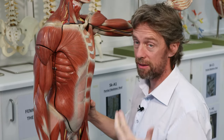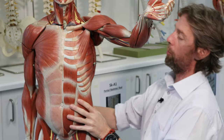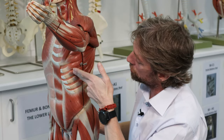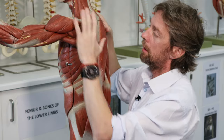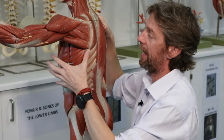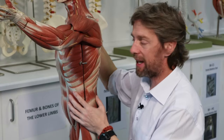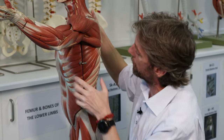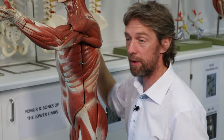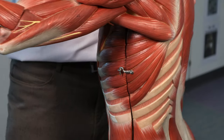Serratus anterior — named because it looks like the serrated edge of a knife — has big muscular slips running from the ribs around posteriorly to the scapula. It's a big muscle that normally holds the scapula to the thoracic cage and helps move the scapula around. But if you keep the scapula fixed, this huge muscle can pull on the ribs, lift them upwards and outwards in that bucket handle movement, and draw air in.